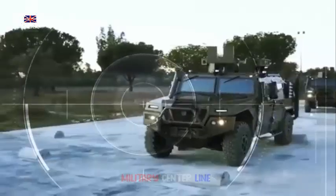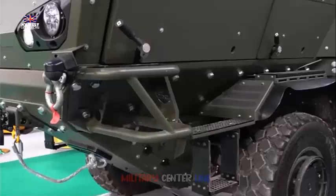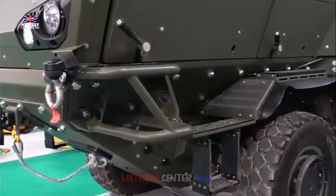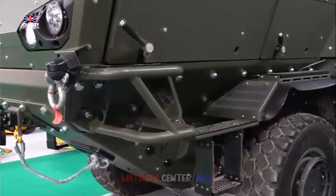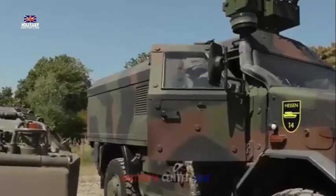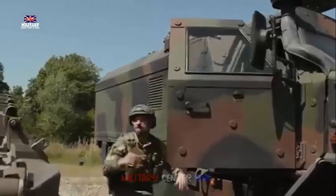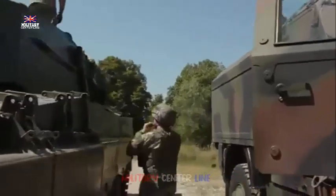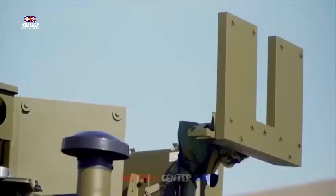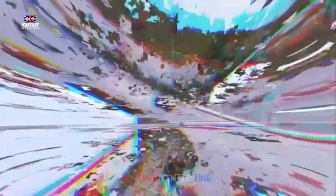The Dingo 3, developed by KMDS Deutschland, is based on the Unimog chassis with a V-hull design for increased resistance to mines and improvised explosive devices. It is available in 4x4 and 6x6 configurations, with the latter offering increased payload capacity and space for up to 12 crew plus equipment. The vehicle is powered by a 6-cylinder turbo-diesel engine, paired with an automatic transmission and a central tire inflation system. The Dingo 3's modular structure allows for the integration of multiple weapon systems, including the Starstreak Missile 2 and RIWP turret.